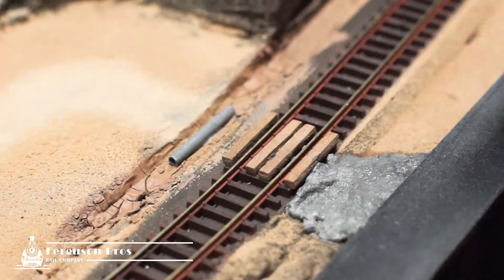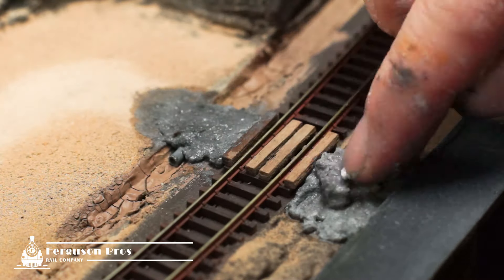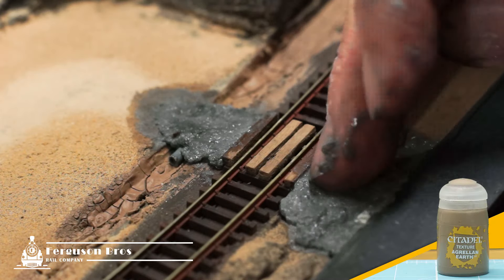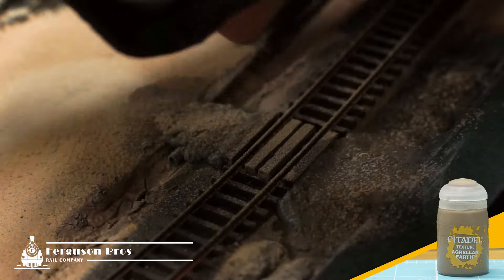I'm building a crossing over the tracks. I cut the ends off a Q-tip to make a drain pipe, then spray it with grey primer. I've also used a texture paint from Citadel in the gutter here — it's called Agrellan Earth, and it shrinks to create cracks when dry.